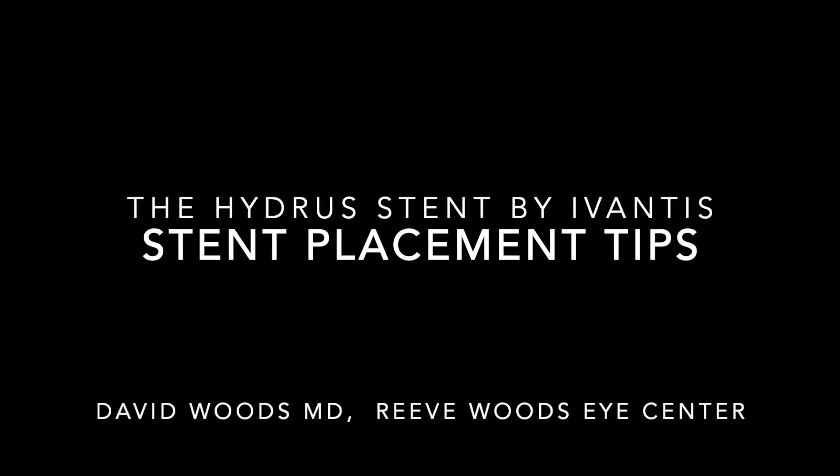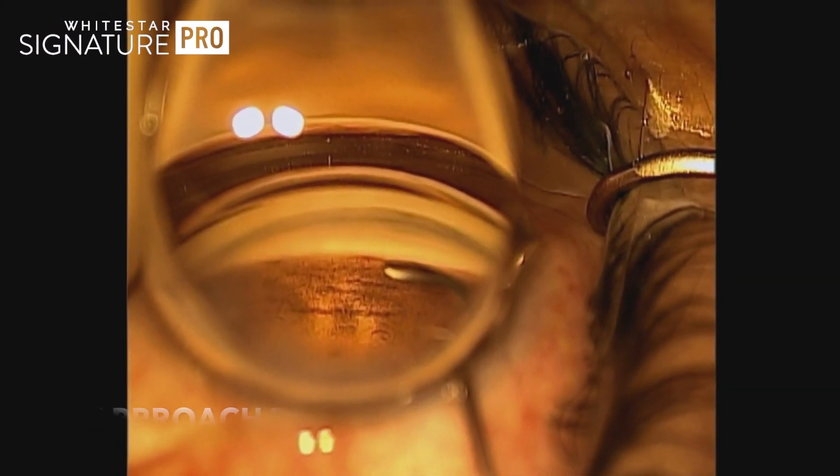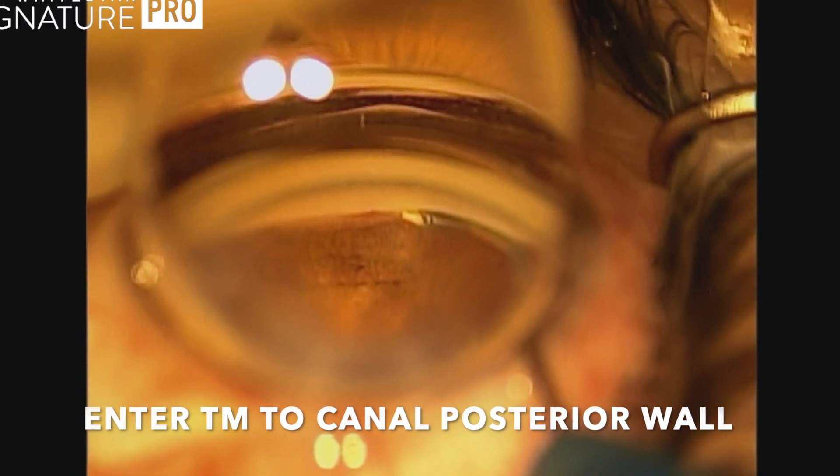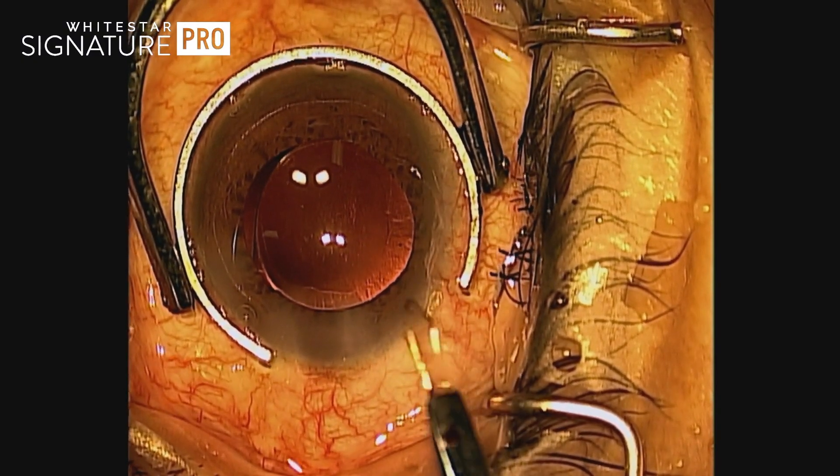Welcome everybody. We're going to talk about the Hydrus stent today and some of the techniques used to make this a routine procedure. Here you can see the trabecular meshwork and the Hydrus stent approaching it, engaging the canal and pushing up against it. After having released the Hydrus, you can see the stent in the canal.